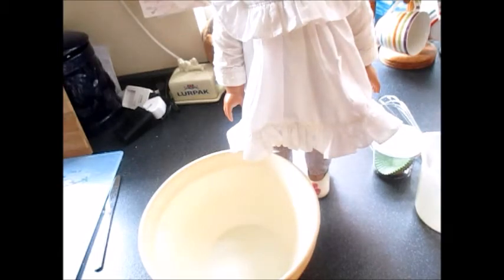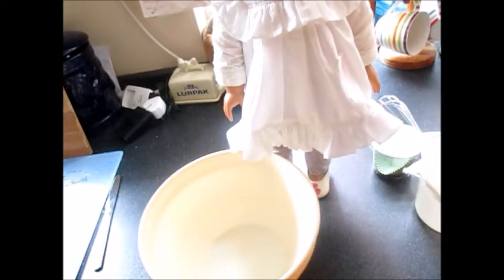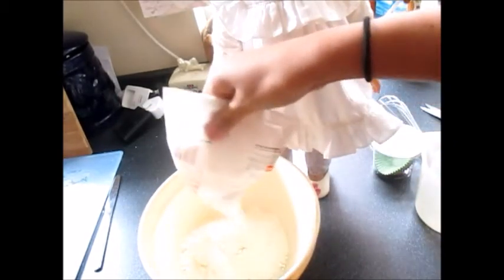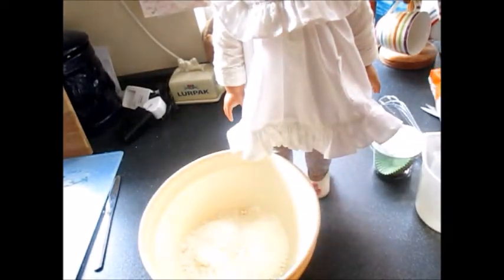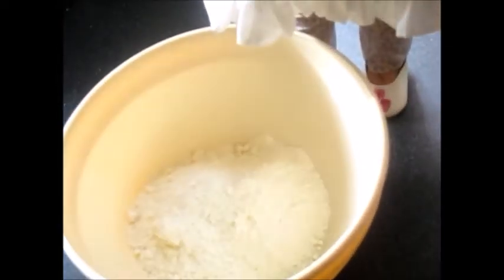First of all, you're going to want to get your sponge cake mix. You're just going to put the whole lot in there. It depends how much you get - I get quite a lot in this packet. It's all in. Can you see how much you put in there? There we go, that's much better.